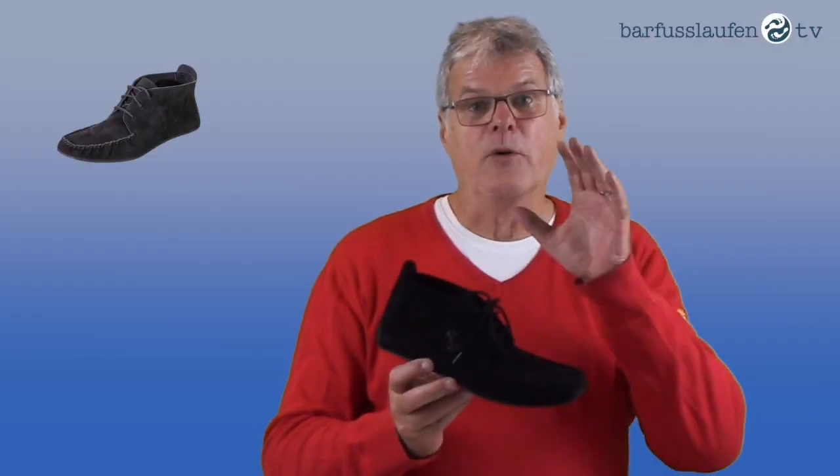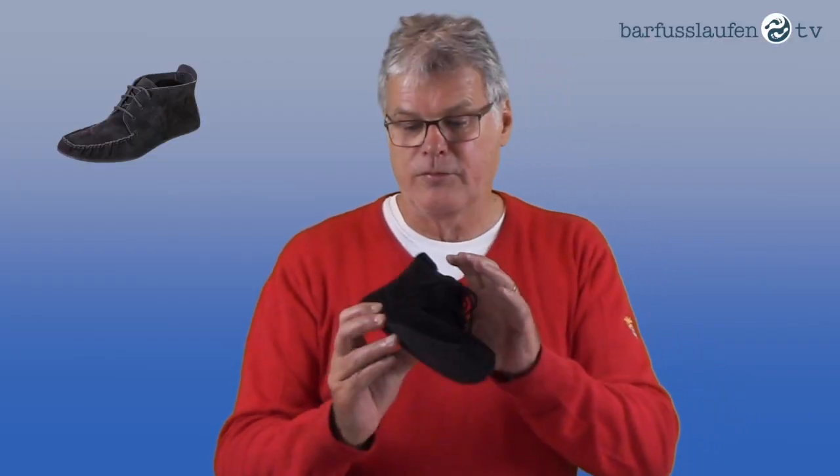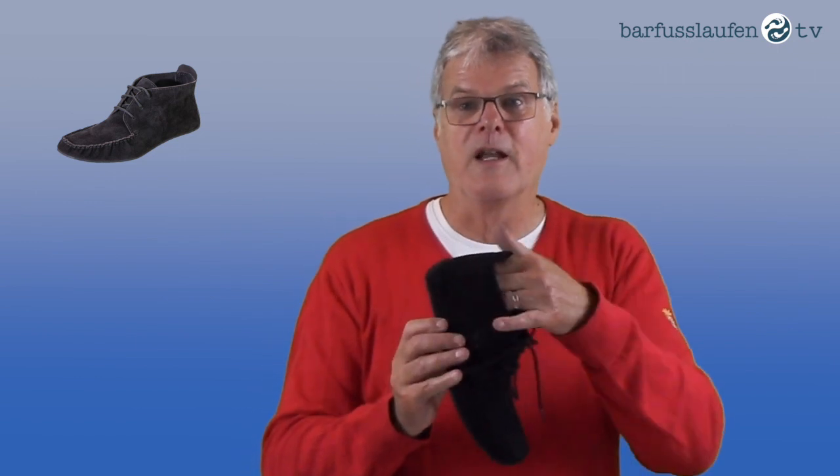This shoe is available with fur lining and without any lining as it is. I made already a video about the Genoa with fur lining and I will put the link in the info box and maybe below the video. We also allow our partners to embed these videos on their websites.